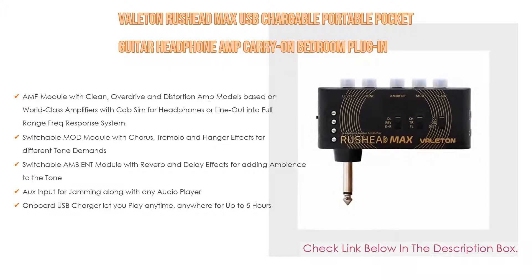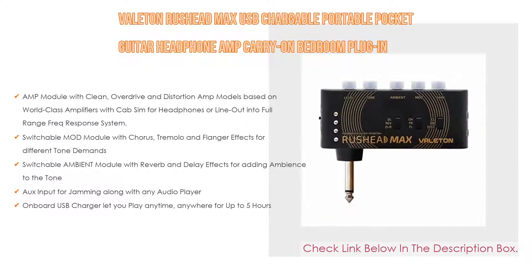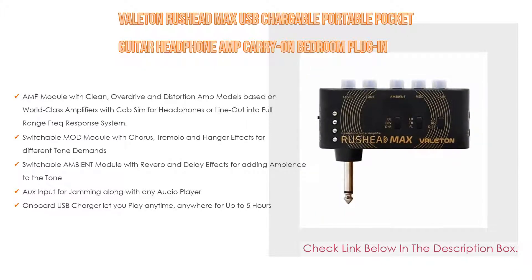The Valeton Rushead Max also features a switchable ambient module with reverb and delay effects for adding ambience to the tone, aux input for jamming along with any audio player, and an onboard USB charger that lets you play anytime, anywhere for up to five hours.